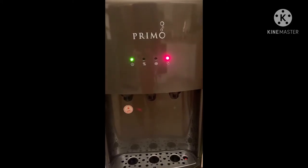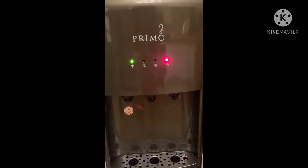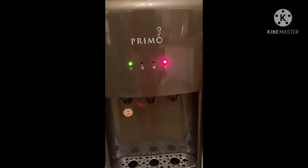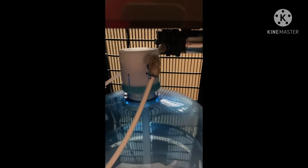How to fix a Primo water dispenser when the red light is blinking. To fix the flashing light, just push the hose hard inside because it might be loose and it won't suck up the water. Then close the door and it stopped blinking.